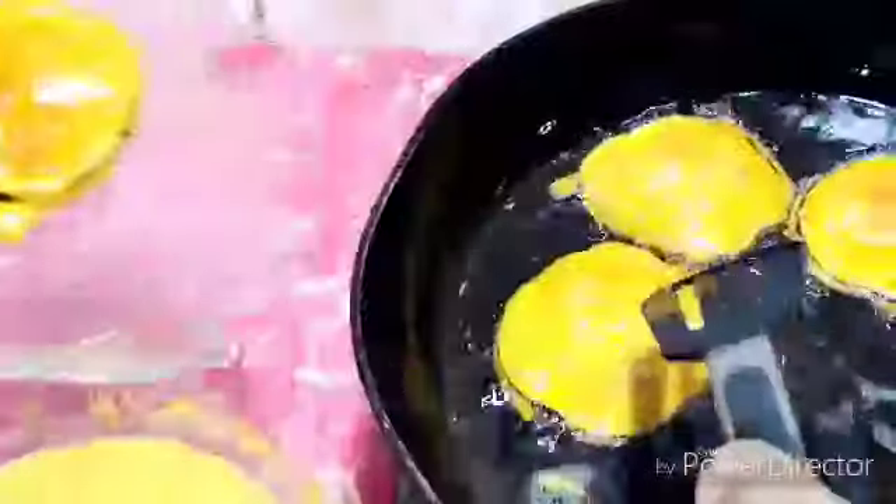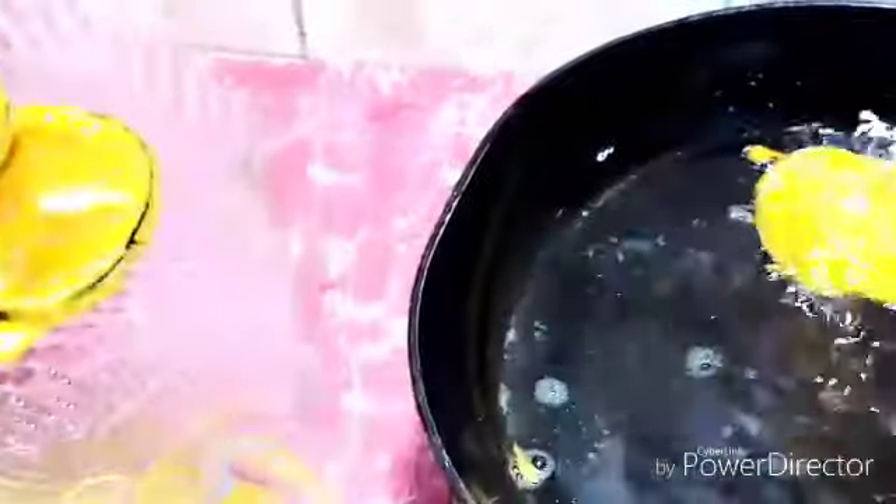Now these are ready and I pick them out from the oil and put them in the platter. Very crispy, very nicely fried.